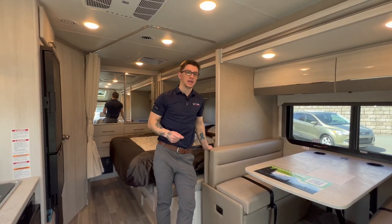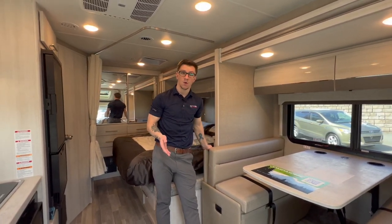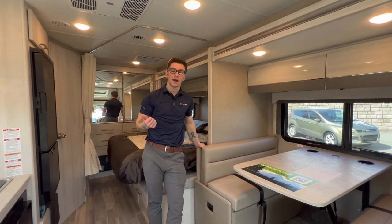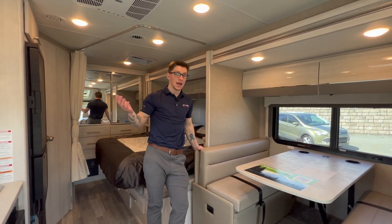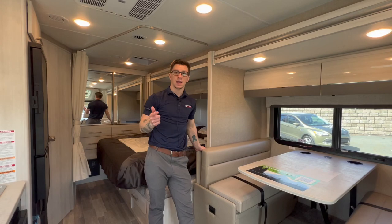So that is the 2023 Thor Compass motorhome in a nutshell. This one is available on the lot now and we do have more coming in, so keep an eye out for those. Give us a call at 902-434-7700. And again, keep an eye out for the additional ones coming in. Thanks for watching — my name is Jonathan.